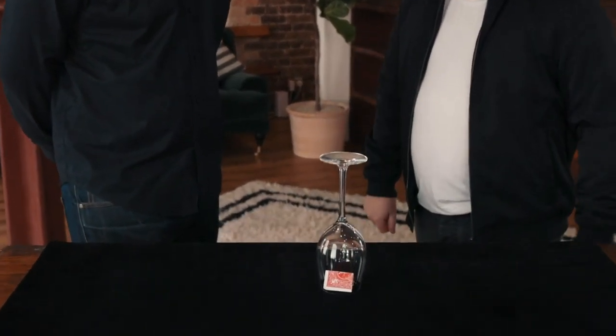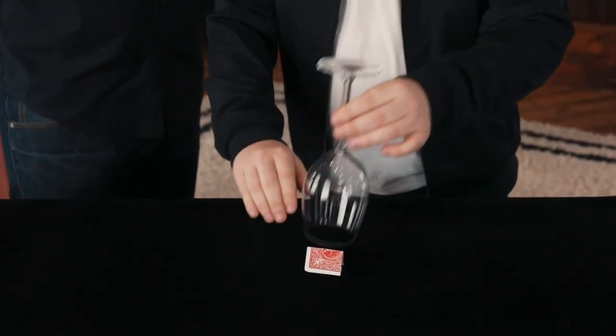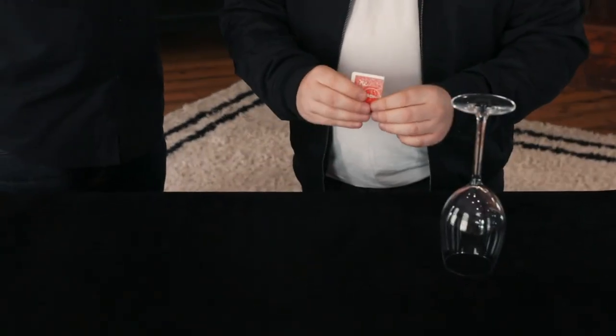Just think of which value you want. What do you want? Nine. The nine of diamonds. Really think about this. There's one card underneath that glass. You named red, you named diamonds, you named nine. The first time... Wow.